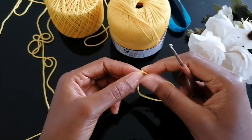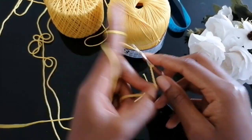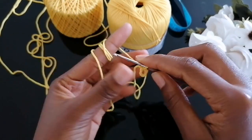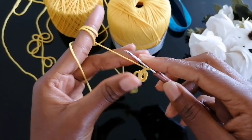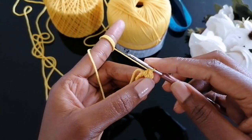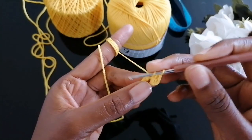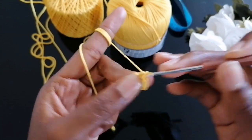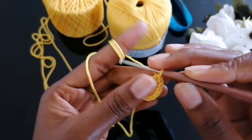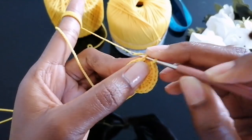To begin, make a slip knot and chain 10. Slip stitch into the first chain to complete the circle. Once you have your circle, we're going to work inside that circle — chain three, then make 19 double crochets into the circle. The chain three acts as your first double crochet so make 19 more. Slip stitch into the circle — you should have a total of 20 stitches inside the circle. To close the circle, make a slip stitch into the first double crochet.